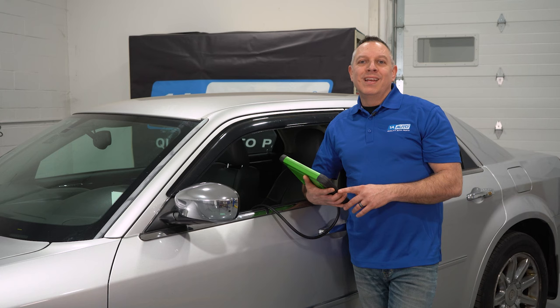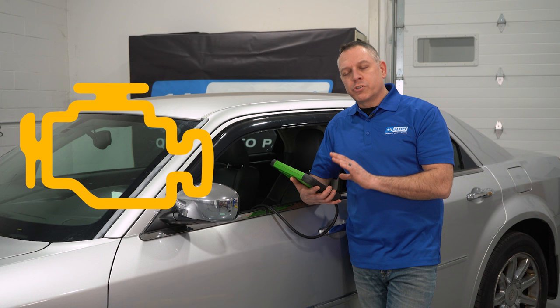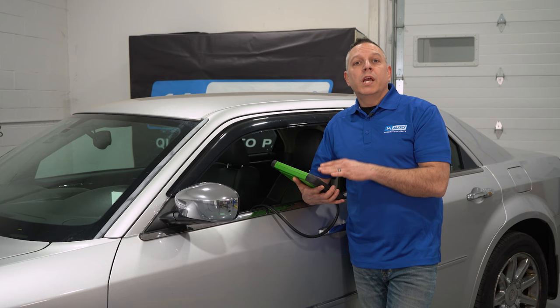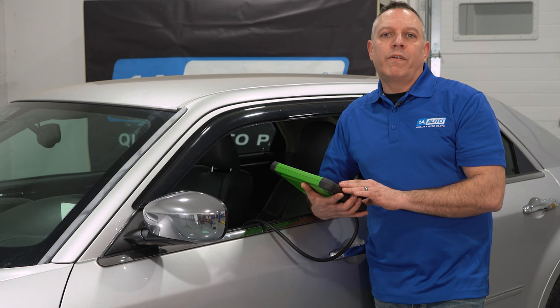Problem number five: that is going to be your oil pressure sending unit. Chances are you have a check engine light on the dash, and your scan tool is going to bring up a code P0520. You can simply go ahead and replace that oil pressure sending unit — it's located underneath the engine right beside the oil filter. Disconnect the harness, replace that part, reconnect the harness, and then clear the code. If the code comes back, proceed to do further diagnostics. Go online, find the wiring schematic, and do some further testing.